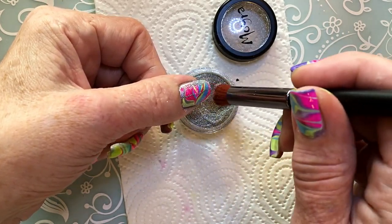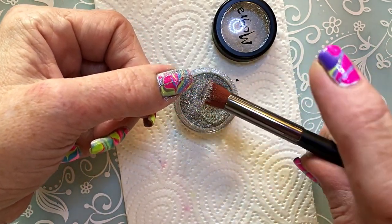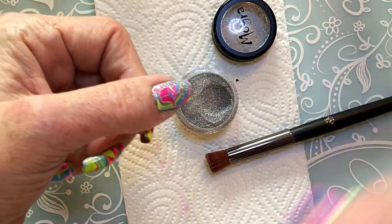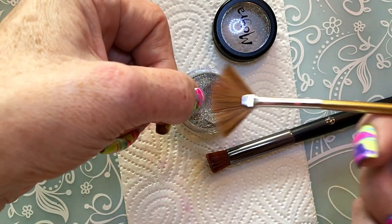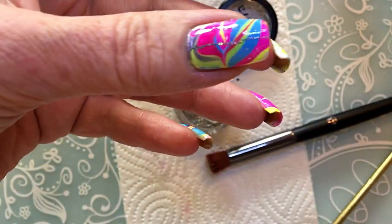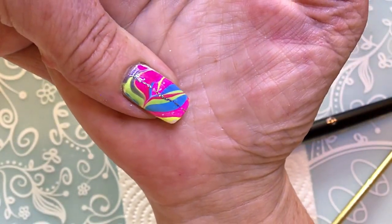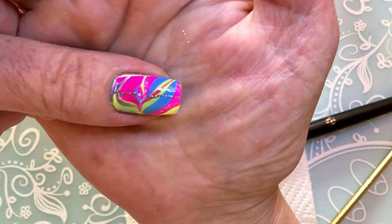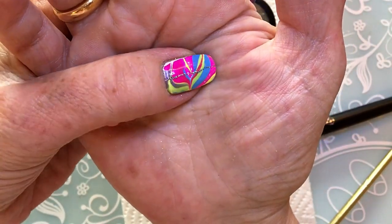So this is not a straight line. Let's see if you are able to see it. It looks like - how do you say - a lightning, kind of a lightning. I have named these nails 'Bohemian Nails' because I think the design is like a bohemian style.